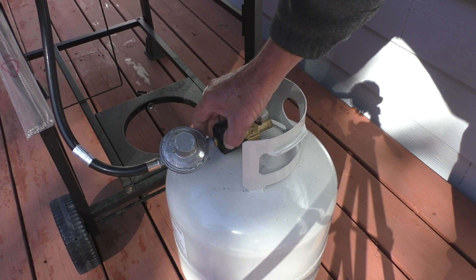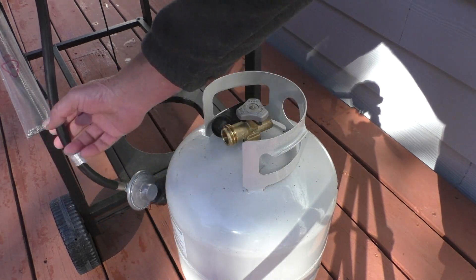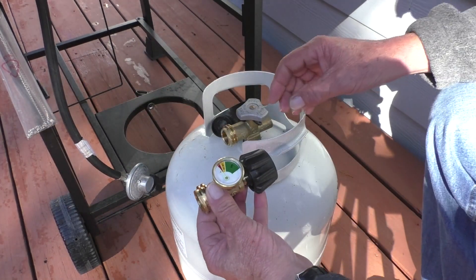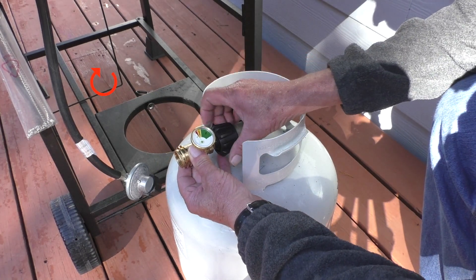Next I'll remove the regulator attached to the tank by twisting the nut counterclockwise. Then I'll take the new tank gauge and thread it clockwise into the propane tank outlet.